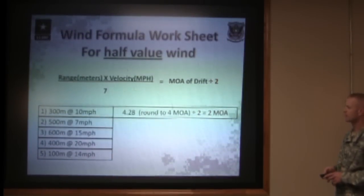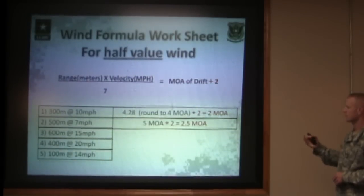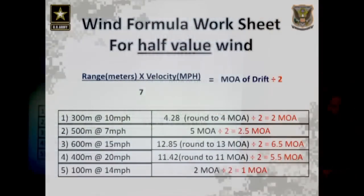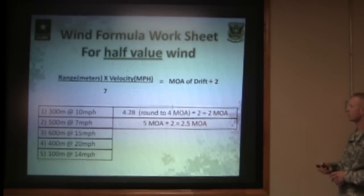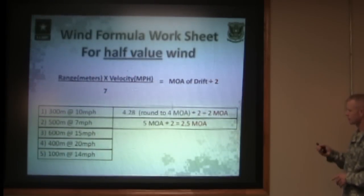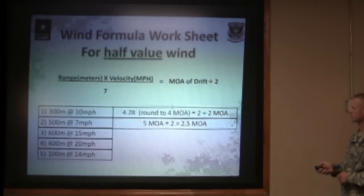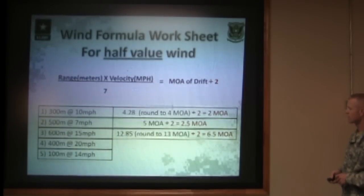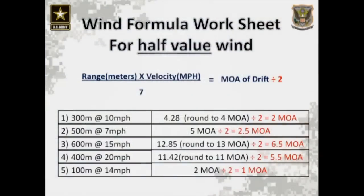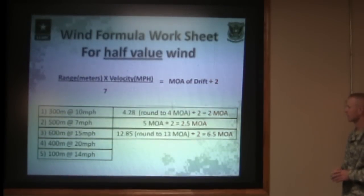Problem two: 500 meters at seven miles per hour. Five times seven divided by seven gives you five minutes of angle — divide that by two because it's a half-value wind — gives you 2.5 minutes of angle. At 500 meters, that's roughly 12 inches. Problem three: 600 meters at 15 miles per hour. Six times fifteen divided by the constant of seven is 12.8, divided by two gives you 6.5 MOA.